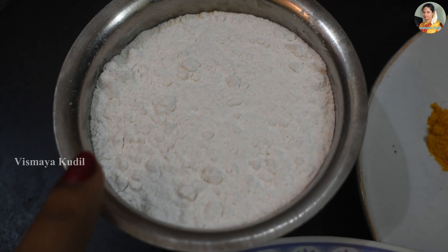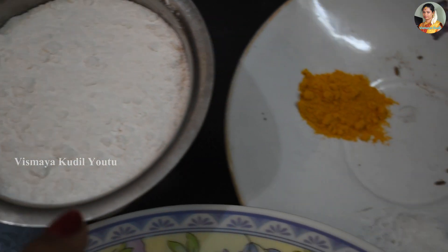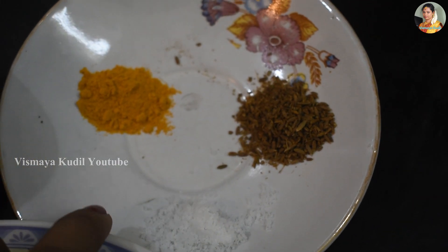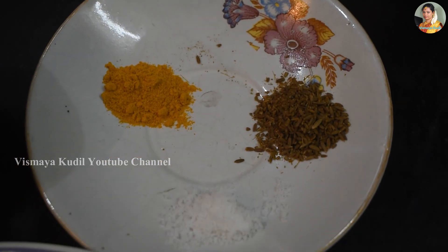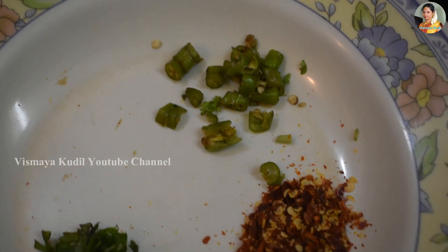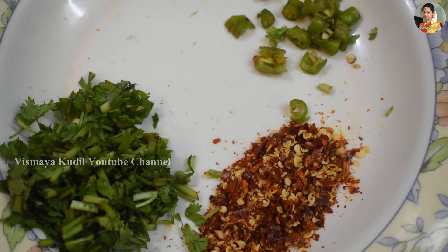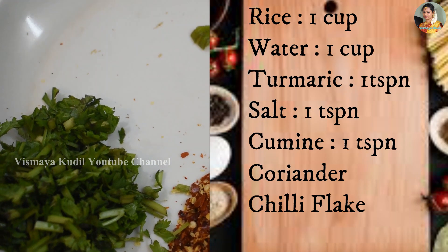Now we add 1 cup of flour. Put it in a little bit. 1 teaspoon of salt. Put it in for 3 minutes. Cut the salt in the heat, cut the salt in the pan.